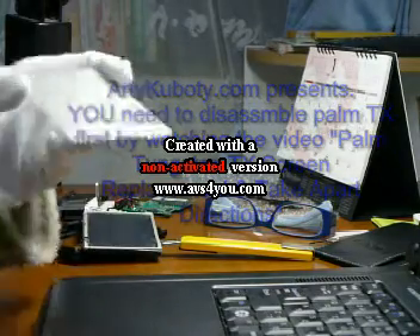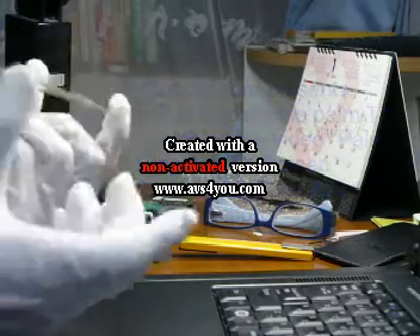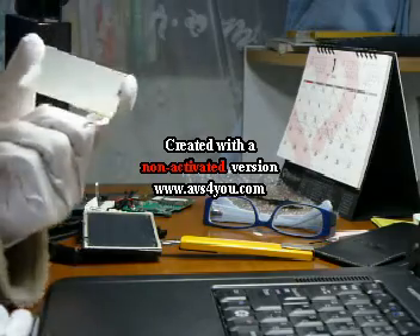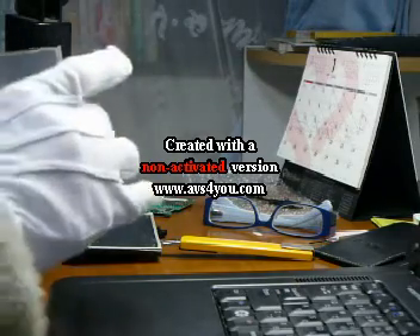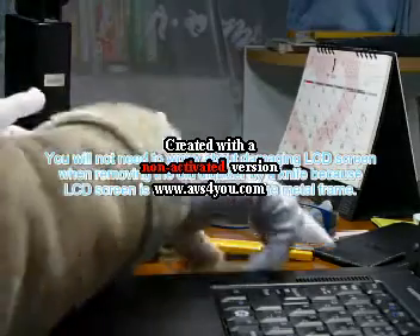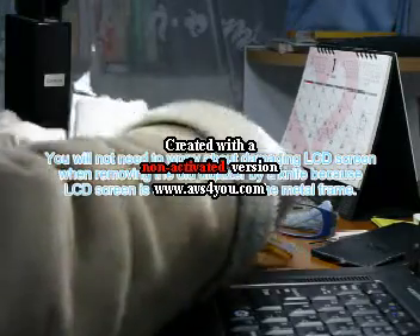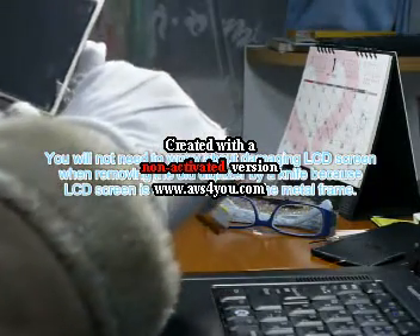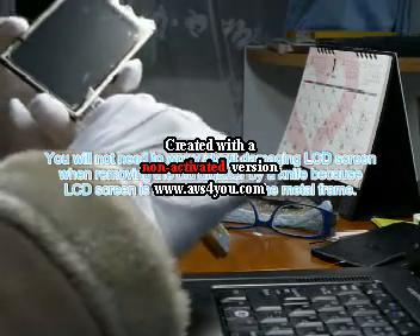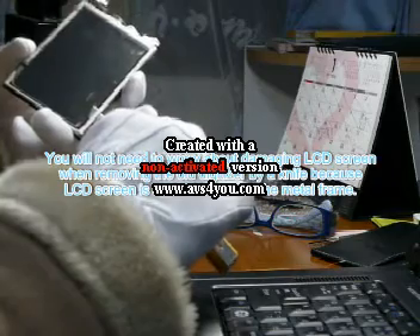rtequibooty.com presents how to install the digitizer bought from pda.com. This is a glass digitizer, and this is the old screen which has an LCD attached to it, as well as the plastic digitizer.